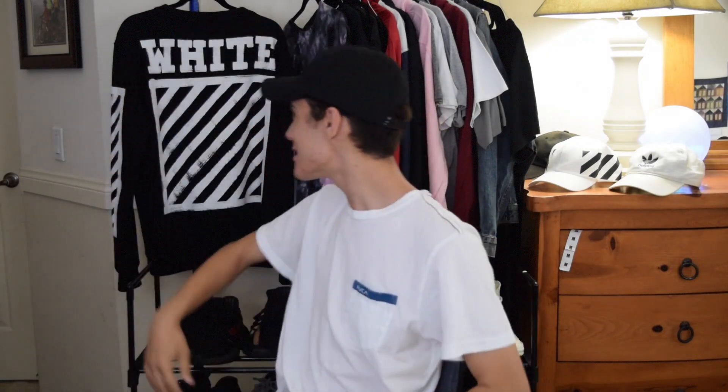Hey, what's going on guys? My name is Nick and today I'm coming at you with another wish video. I hate paying retail for things — that's why I always buy stuff used. This is my actual off-white crew neck that I bought used. But you know where they have really cheap off-white? That's where I got all my stuff before — off wish. So today I'm going to be comparing my wish off-white versus my real off-white.